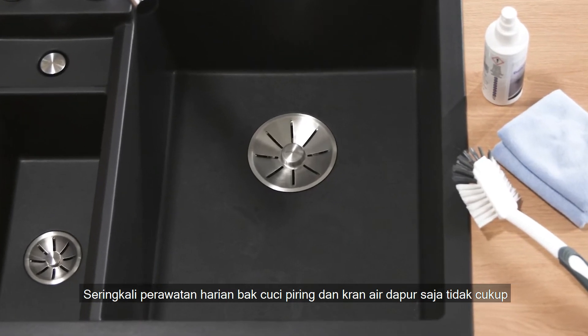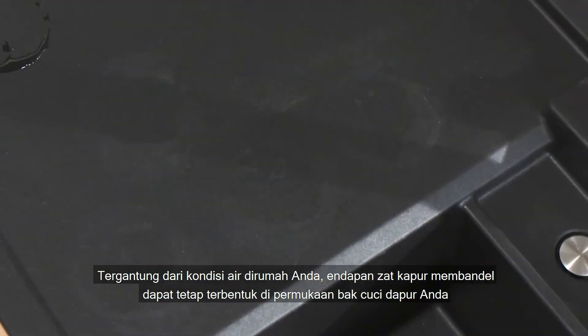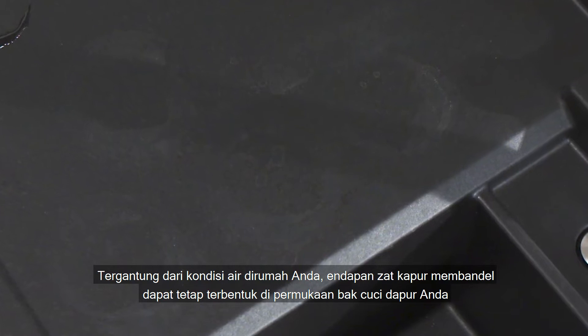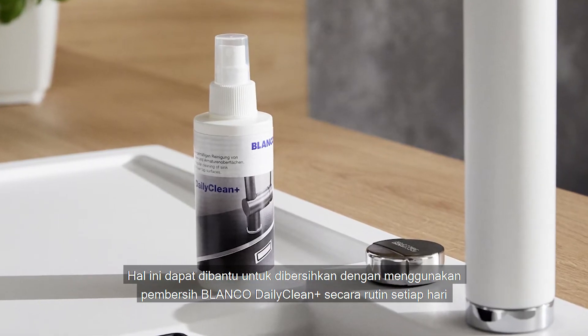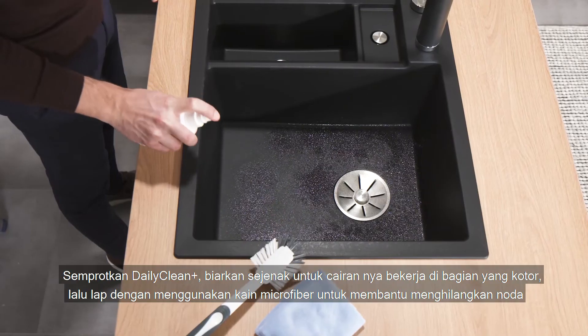Often daily care of the sink and mixer tap isn't quite enough, and more stubborn limescale deposits start to build up. These can be eliminated in a trice with the professional limescale remover Blanco Daily Clean Plus — simply spray it on.